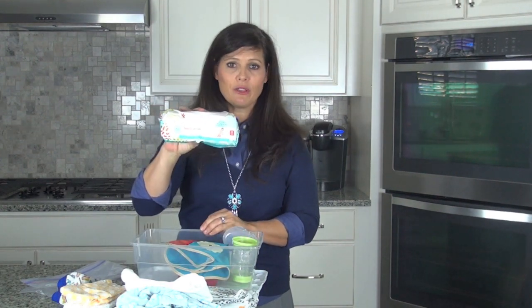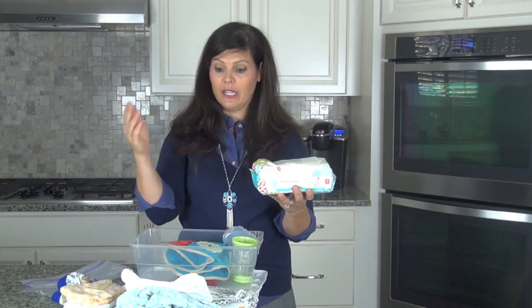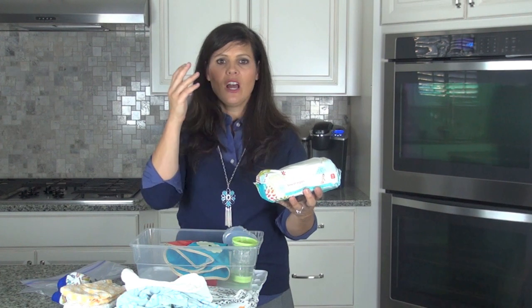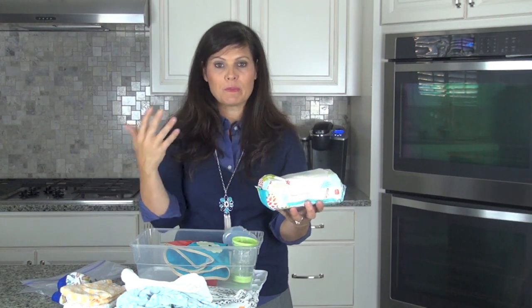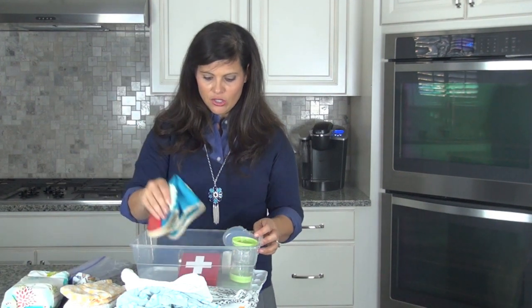You're also going to need wipes. Probably not a container this big, but wipes are good for obviously cleaning up a diaper blowout, changing the diaper, wiping a face, wiping hands, and wiping down a gross high chair at the restaurant. You need wipes.